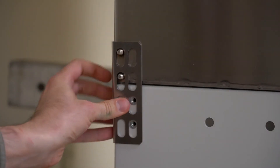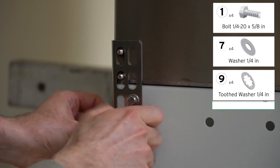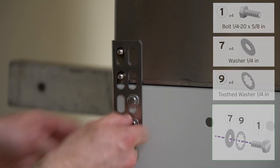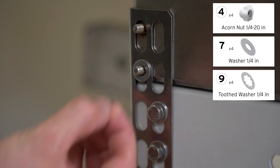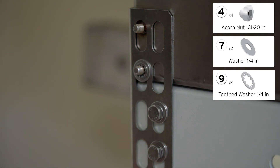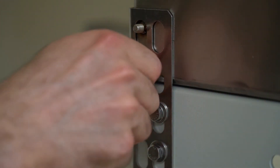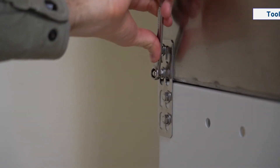Attach the rear mounting brackets to the cabinet and the base stand on both sides. Tighten all eight locations shown.